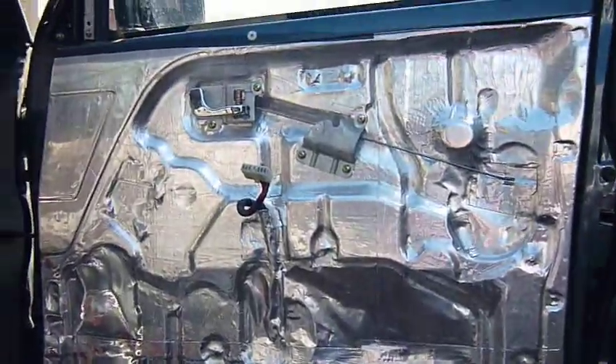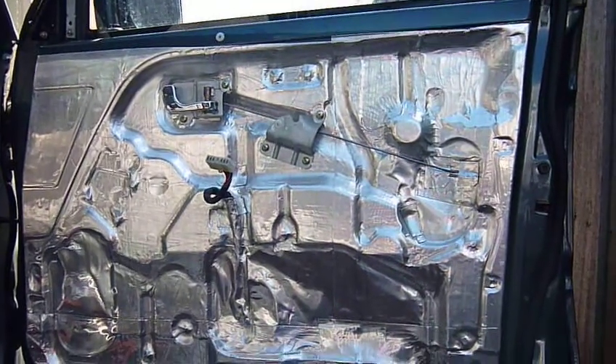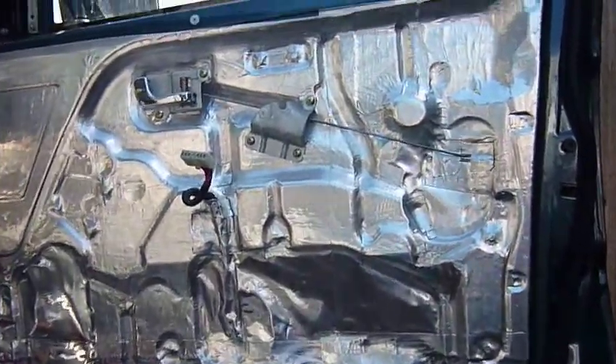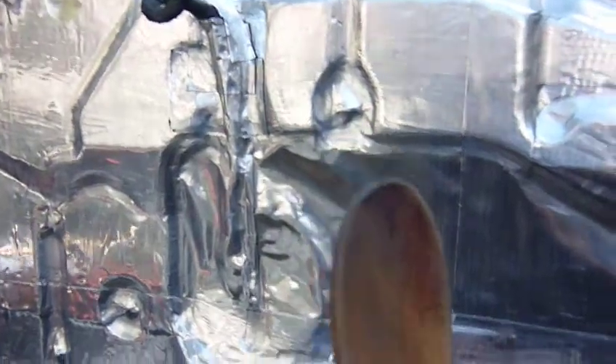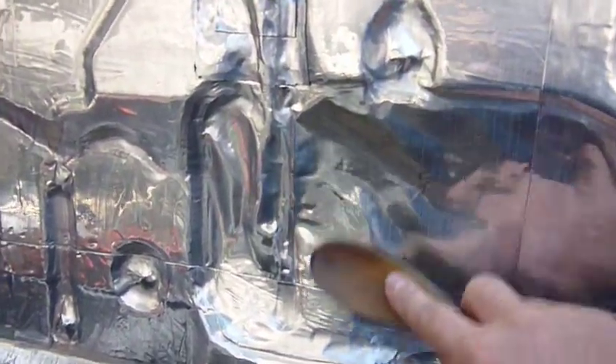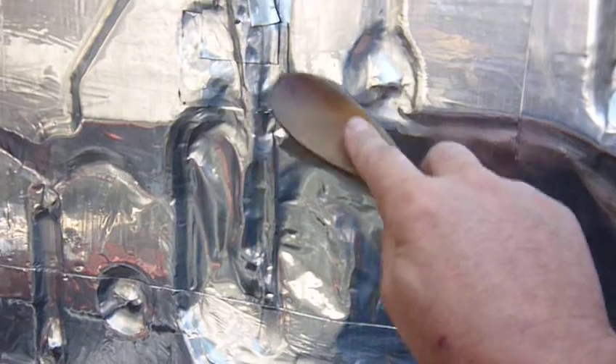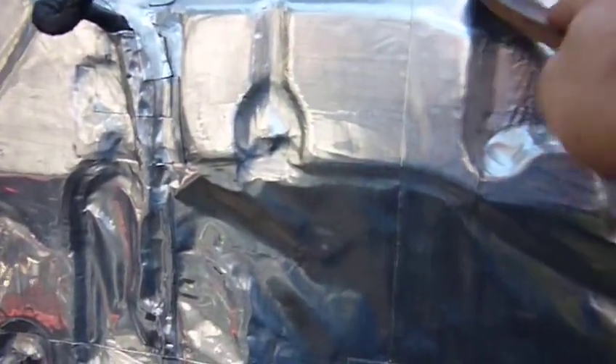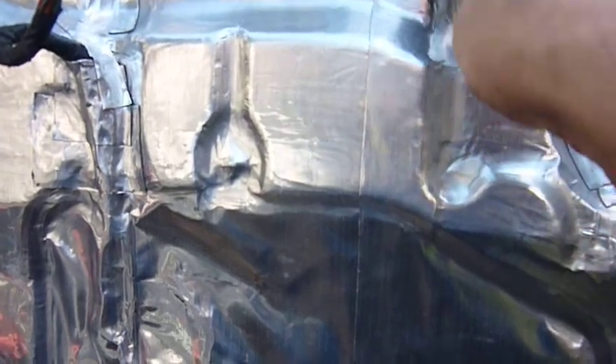And here we've got extra sand deadening put on the doors. Good trick — a mate of mine pointed me towards putting it in there to mould it with a wooden spoon. Works wonders, moulding and getting in around all these little crevices. Works perfectly and I'm very pleased with it.